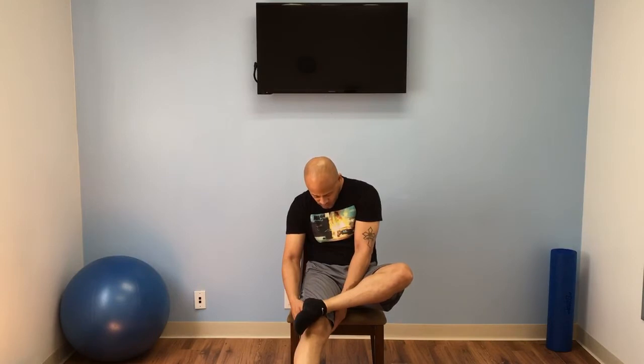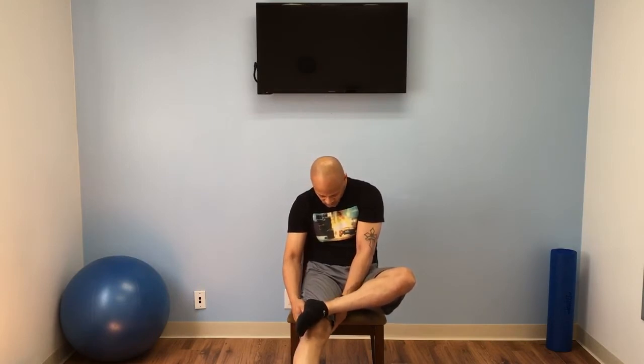Bring that leg down. Now we're going to switch legs — take that right leg and cross it over. Put our hands underneath our left leg. Lift up. We're leaning forward. You should feel that. Feels great.